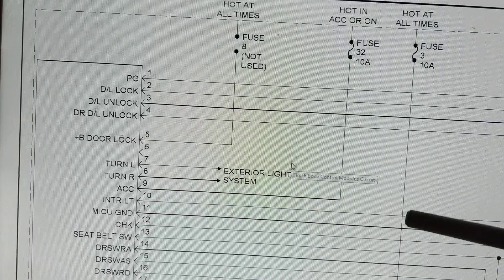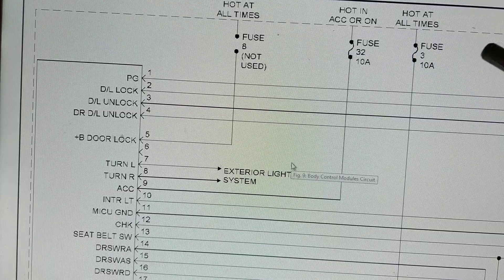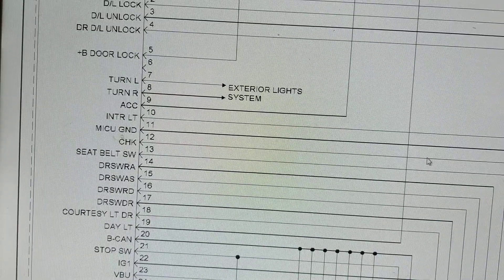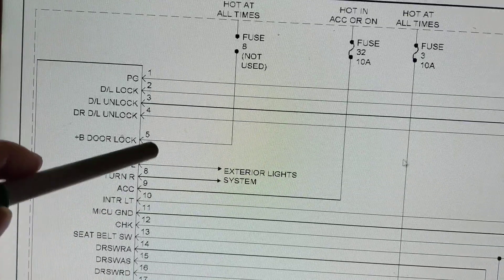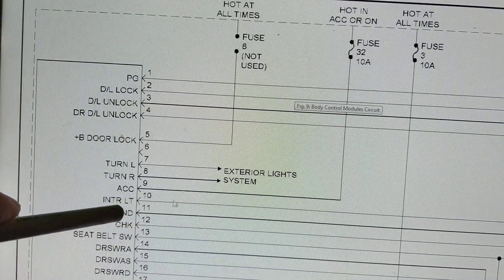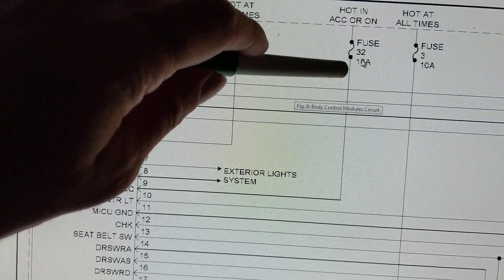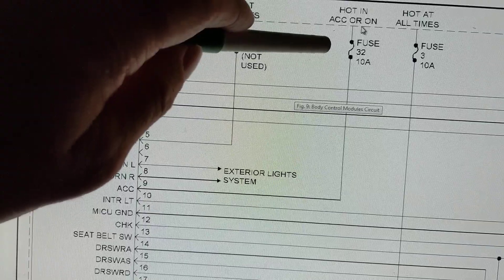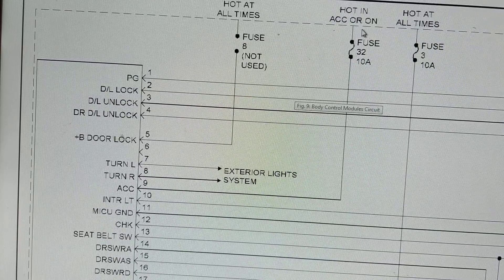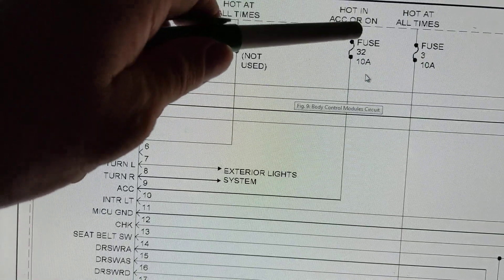Usually modules, chips, and transistors use lower-rated fuses - you'll find 7.5 to 10 amps. Now, pin 5 is not used, so forget about that. Let's go to ACC - this is pin 9 going out to fuse number 32. Pay attention: 'hot in accessories or on' means when you have the ignition key in the accessories or on/run position. It gives 10 amps, and current flows from the battery through this wire.